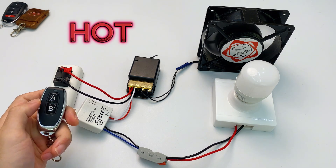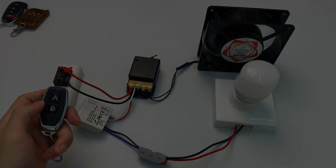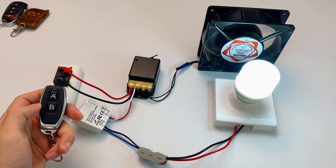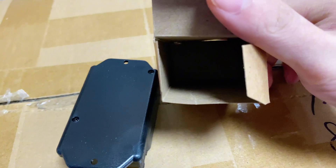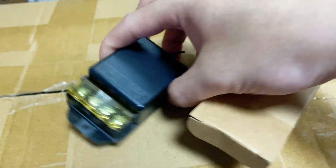When it's hot we turn on the fan. At night we turn on the light. What a useful remote fan light. The other day I went to the warehouse and found that such a great product had no manual in the box. Even though it's simple there must be people who want to learn more about it. So I decided to make this video to clearly explain how to use it.